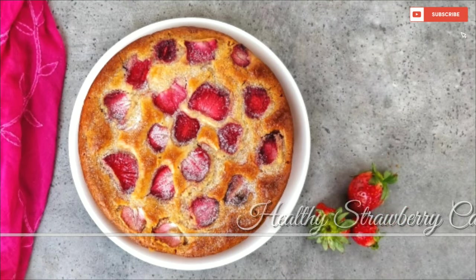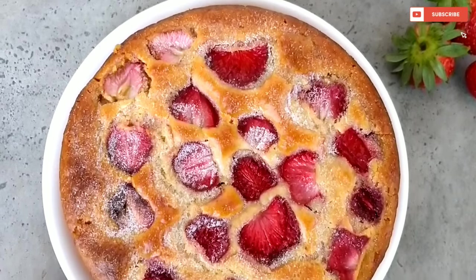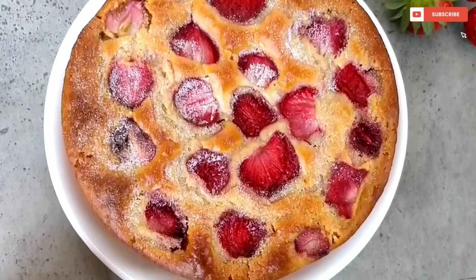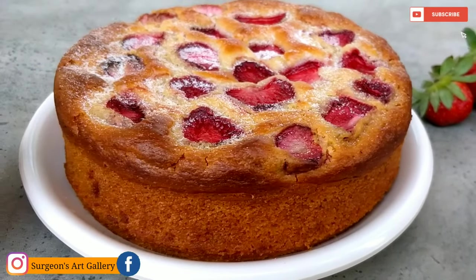Strawberry season is just around the corner, so I thought it was a good time to share an amazingly delicious and fruity eggless strawberry cake that is made using whole wheat flour. Without further ado, let's start making it.